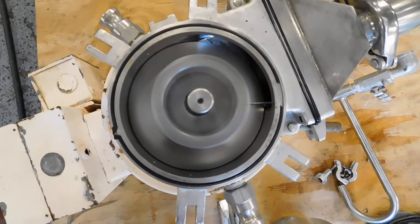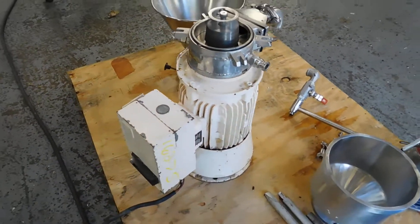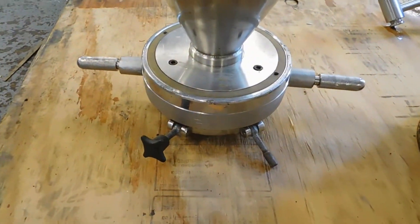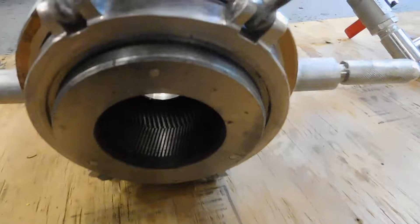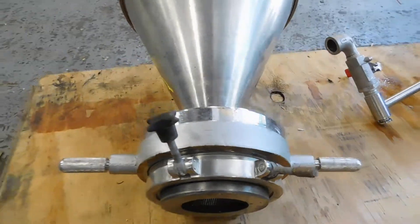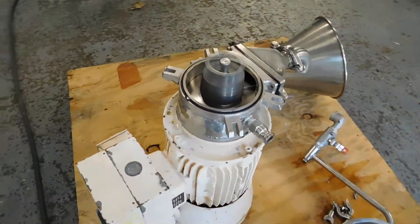Perfect — nice, quiet, smooth operation. It has a mainly adjustable gap for the rotor and stator. You can see here's the top of the unit, and of course it has a matching stator inside the unit, as you can see in there. By rotating up and down on the threaded fixture, you're able to adjust the gap between the moving rotor.